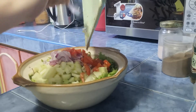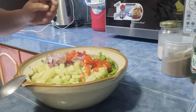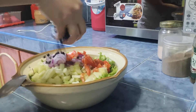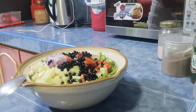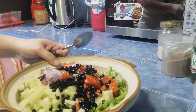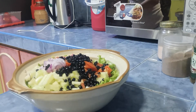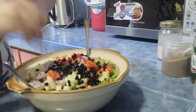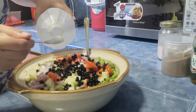Pag sinasamahin na natin, guloyin natin siya. Tapos, lagay na natin itong blackberries. Umuha pa ako ng isa pang kutsara. So, ang gagawin ko dito is lalagyan ko lang siya ng dalawang kutsara ng suka. One. Lagay pa natin isa pa.